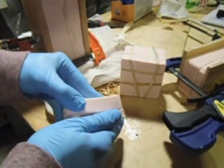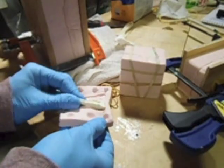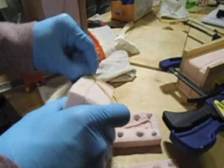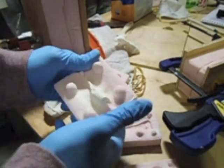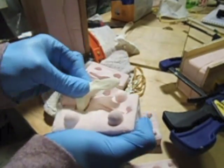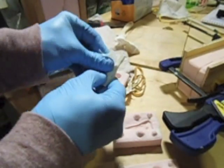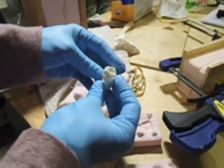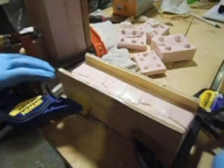After the resin cures I can open all of the mold sections and very carefully remove the cast pieces — the cast copies of my model kit. You can see there's a little bit of excess resin that I'll need to trim off, but in general they're perfect copies of my original prototypes.